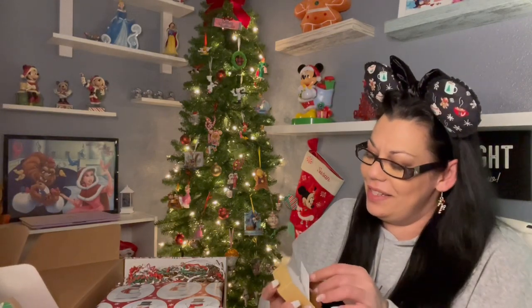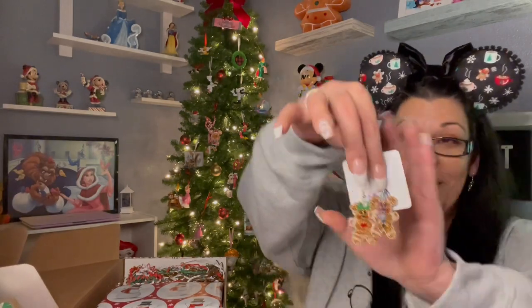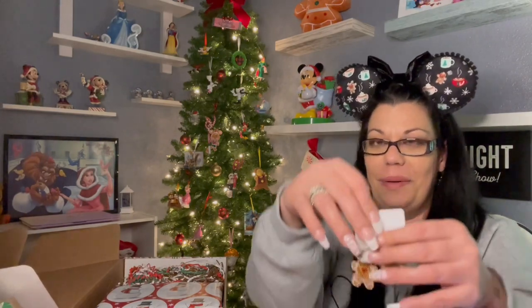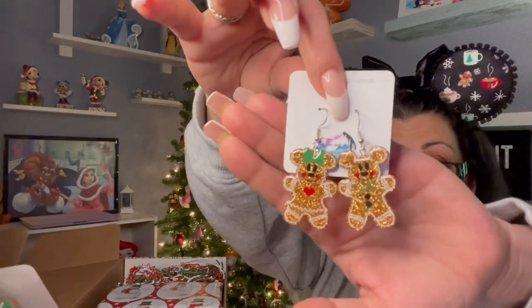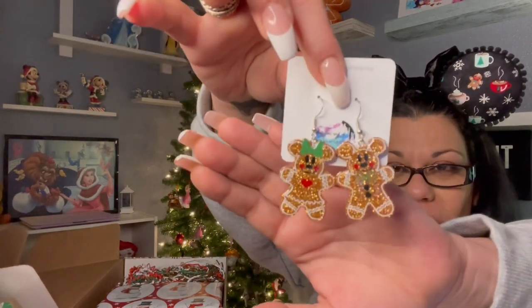Oh, I think this might be jewelry! Oh my goodness — I have seen these and I was obsessed! I think I might have put these on my wish list. These are freaking adorable — they're gingerbread earrings of Mickey and Minnie! Oh my goodness, you guys, see that sparkle? Like, seriously — these are just adorable. I love them!